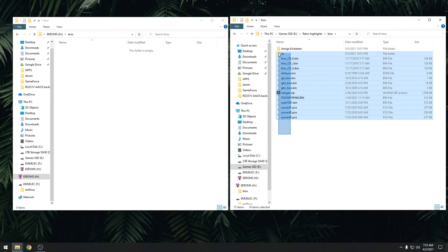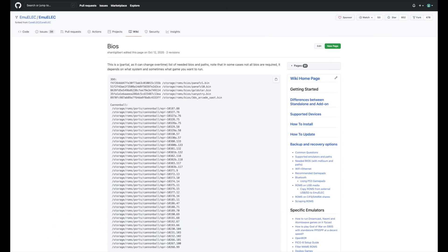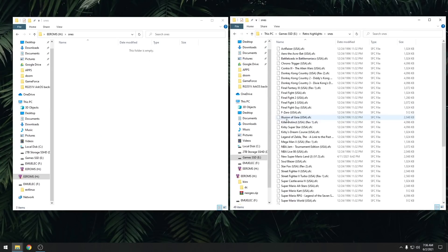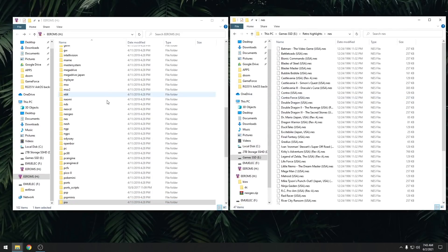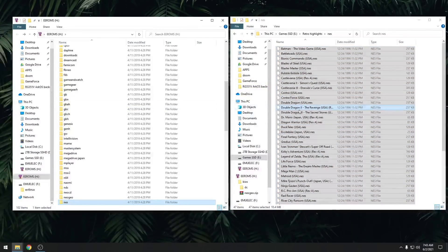In here, the first thing we want to do is add the BIOS files. These are the system files that are required for some consoles to run. I can't really tell you where to get these BIOS files because they're copyrighted, but you need to find the specific ones that your systems need. The best way is to go onto the EmuLEC webpage and they'll have everything listed per system. Once you've got your BIOS files added, now you can start moving game files over. You just find the folder that corresponds to the system you want — for example, SNES for Super Nintendo — then grab your game files and move them over. Rinse and repeat for every system, then eject the SD card and put it back in your device.